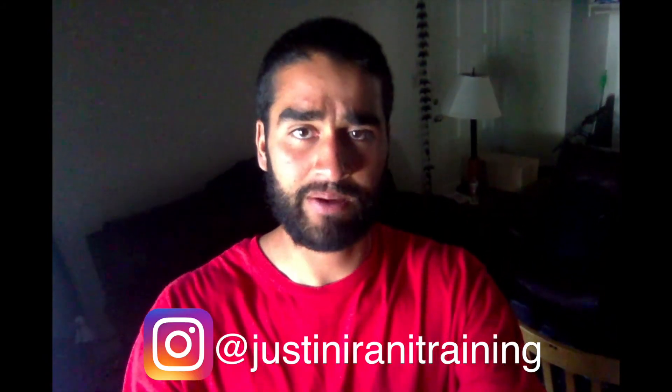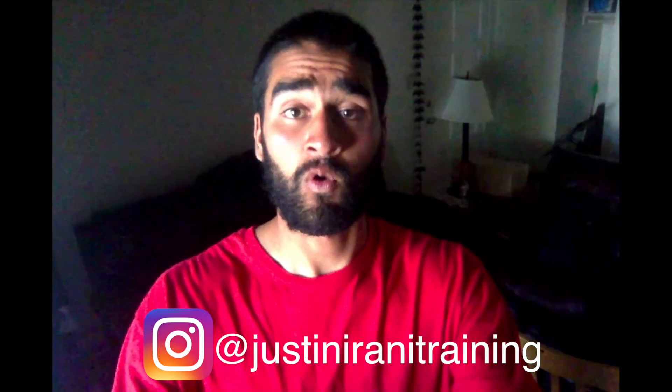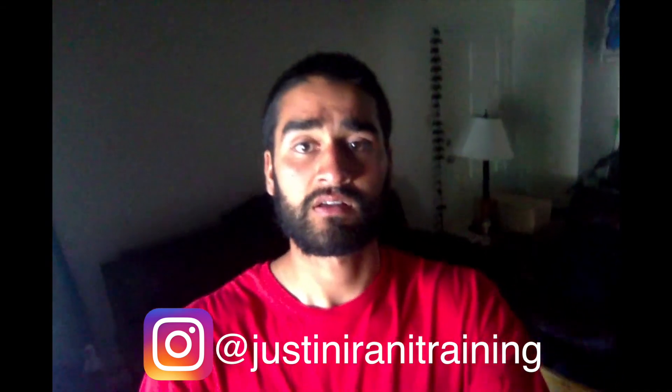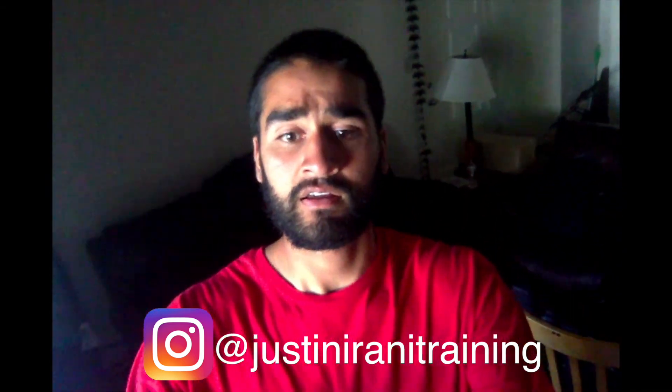Thanks for watching my routine — I hope you enjoyed it. Post any questions you have down below and I'll be sure to answer them. If you want to see more content, check out my Instagram at Justin Arani Training for quick one-minute videos. Until next time, take care, take it easy, stay strong.